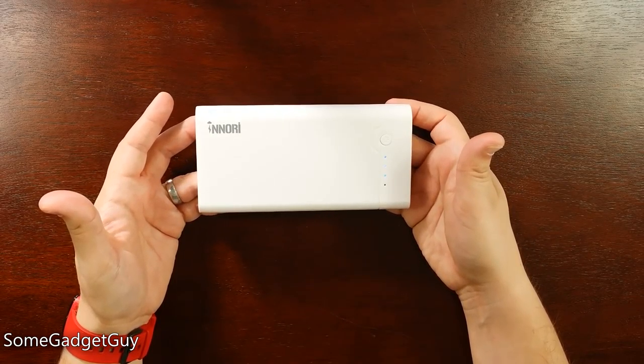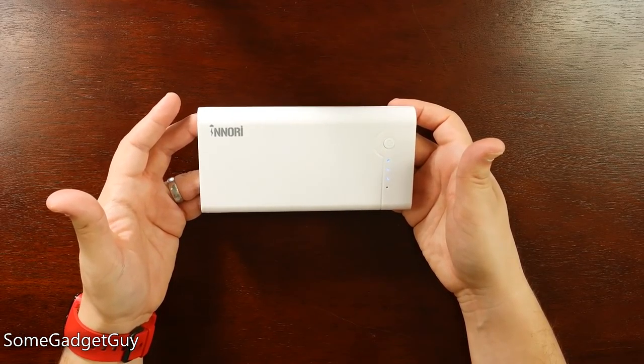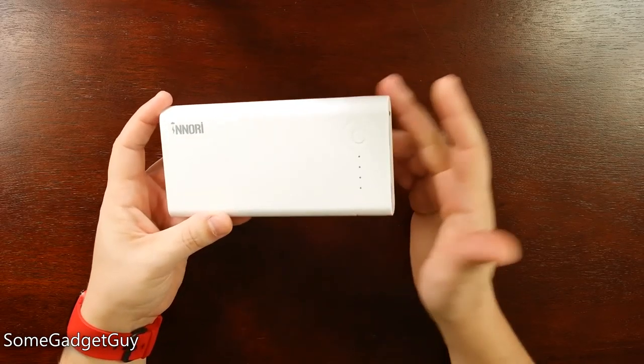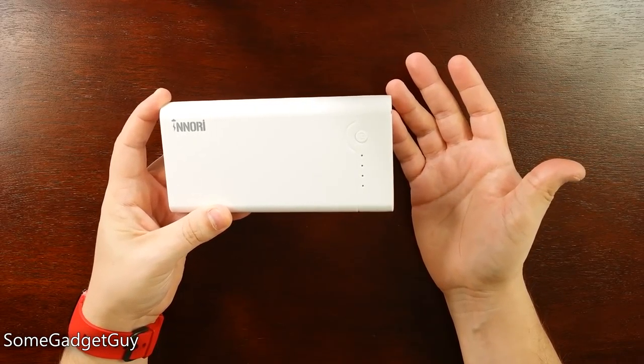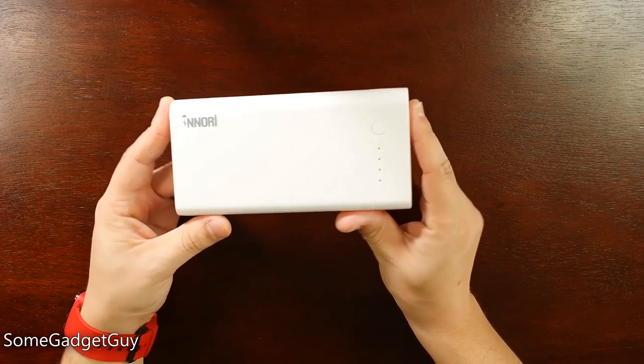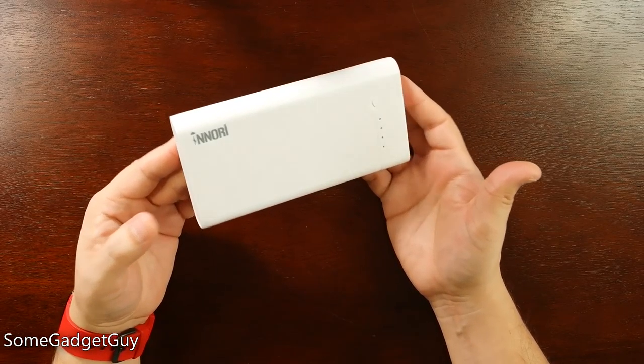This battery capacity at 22,000 mAh means if you were using this battery to charge one phone, like the Galaxy Note 5 or the LG V10, you should be able to power that one phone for a week of regular use without ever having to find a power outlet.